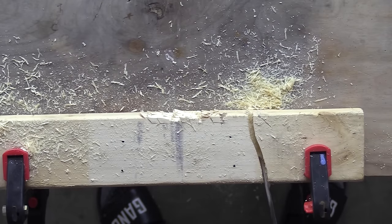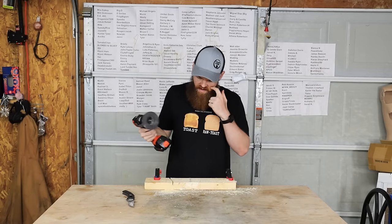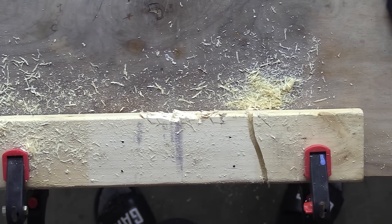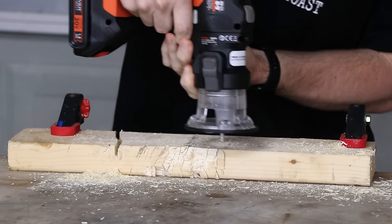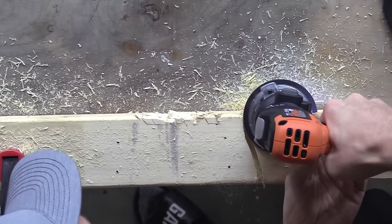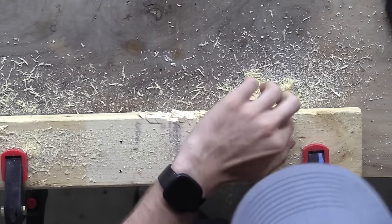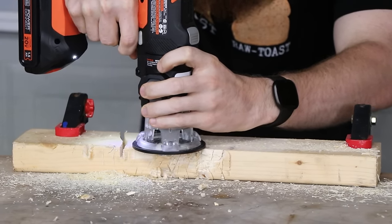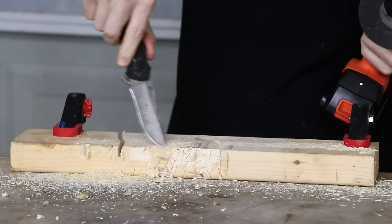It did make a little channel in there, kind of like I wanted. The manual said something about only going a certain direction. If you were going to do a straight cut I don't know exactly how you'd do that. Let's try going along the edge — it really just digs in. Something tells me my technique is way off.